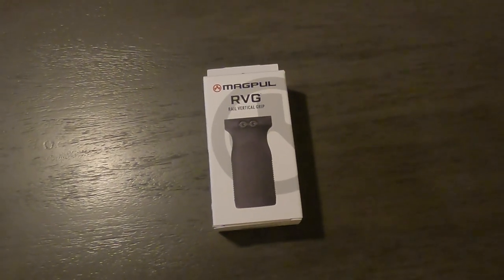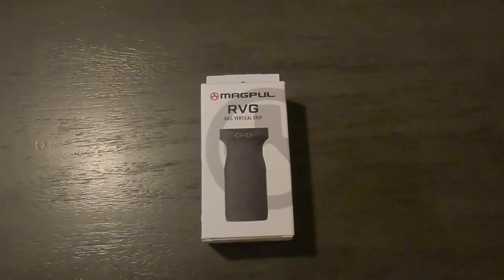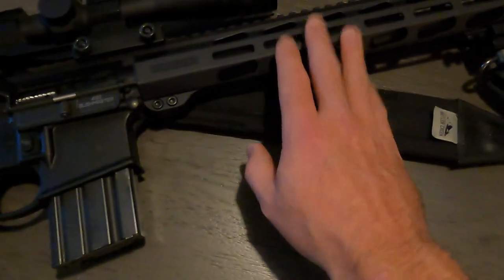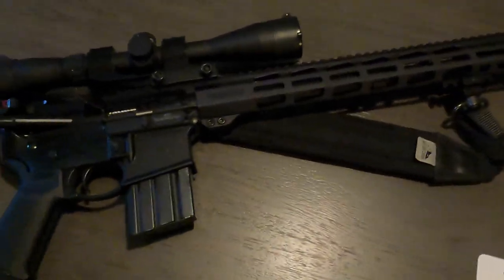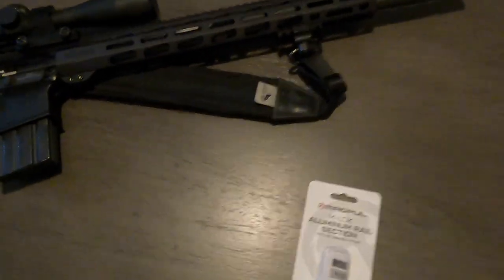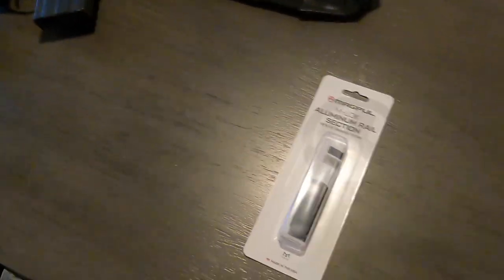Today I have a short video of me putting a vertical grip on my 450 Bushmaster. I'm going to mount it probably right around here — I just think this will make the gun a little more comfortable to shoot. I mainly use this gun for deer hunting, but I thought this would be a nice little upgrade.